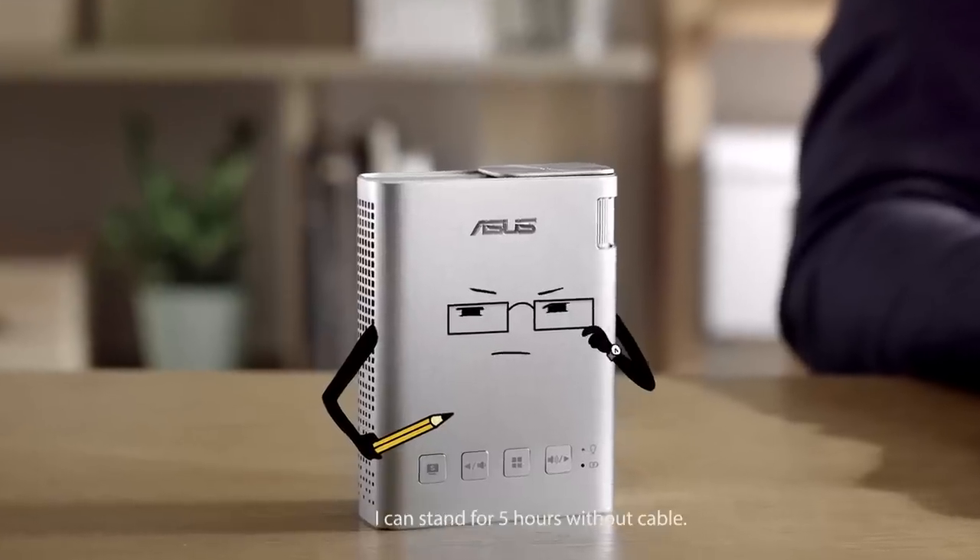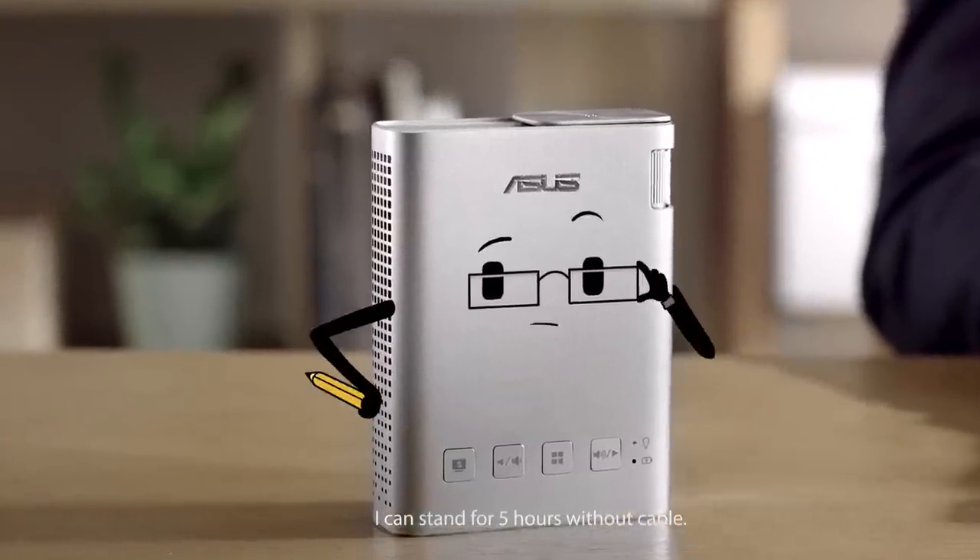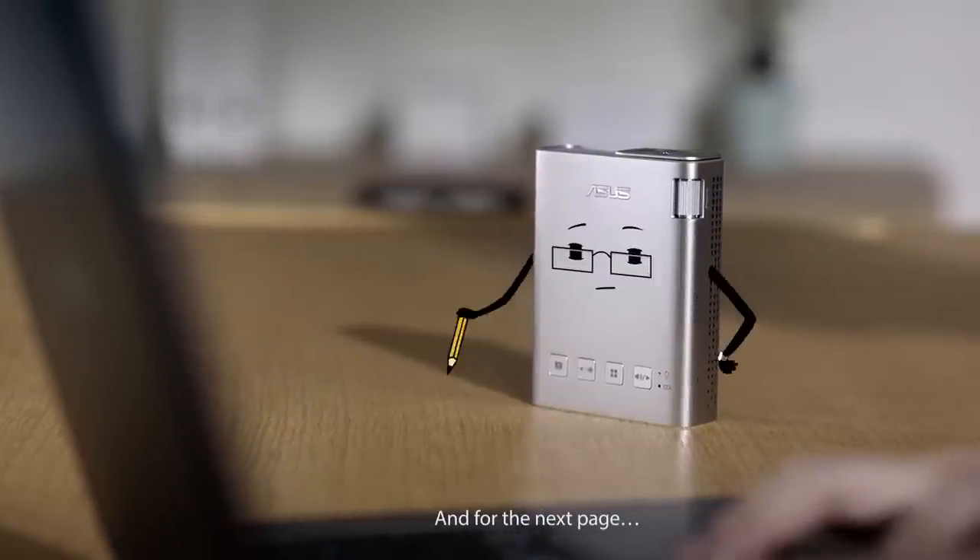How long are you presenting? I can stand for five hours without cable. I'll finish within five hours. And for the next page...